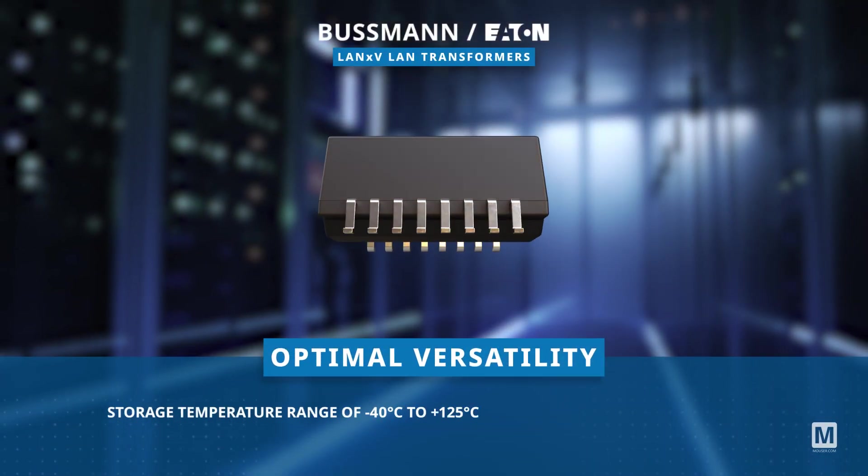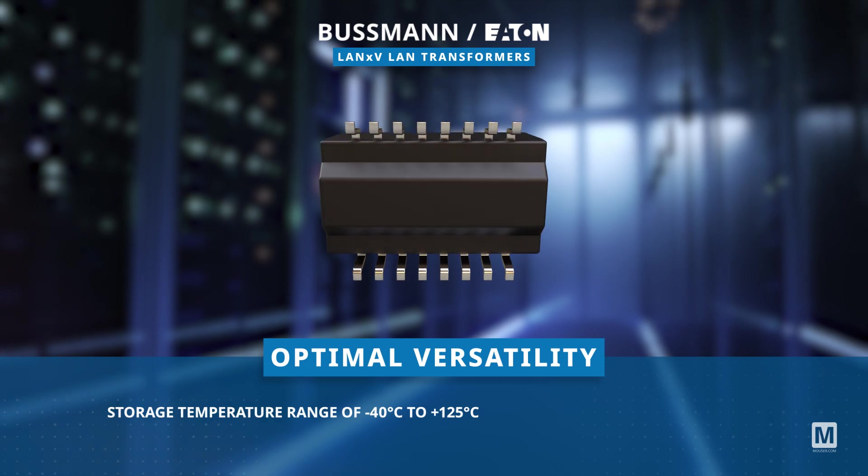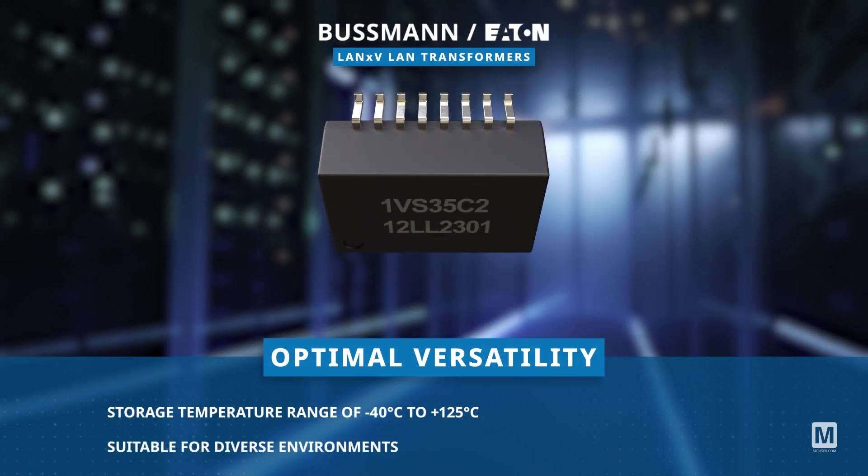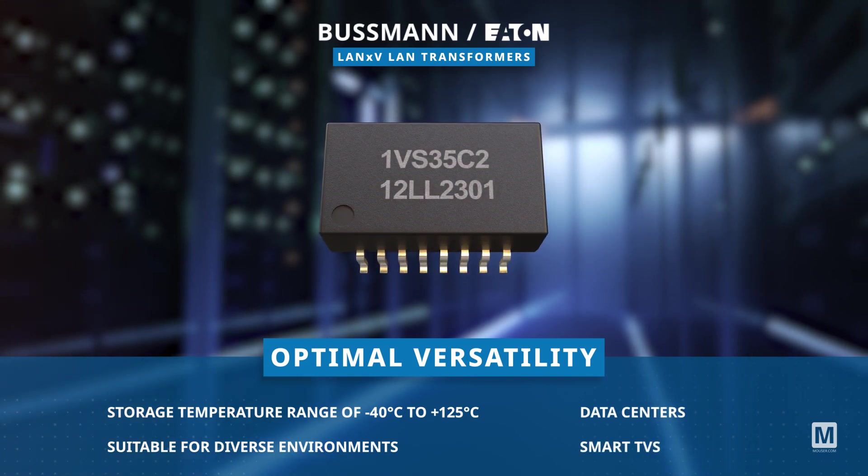With a storage temperature range of negative 40 degrees Celsius to plus 125 degrees Celsius, they are suitable for diverse environments including data centers and smart TVs.